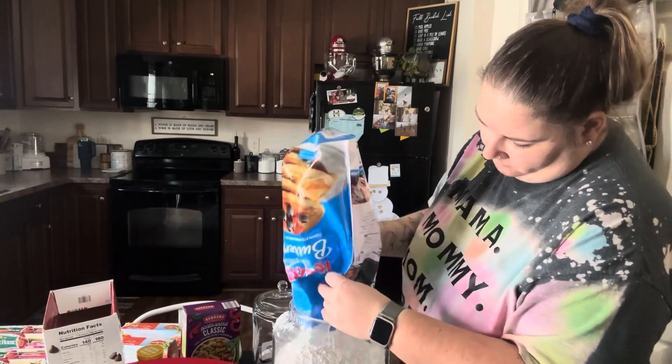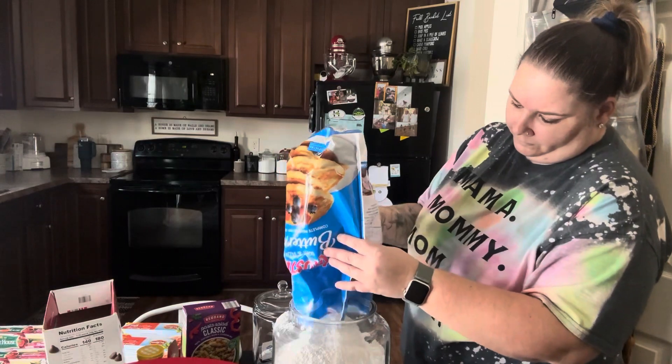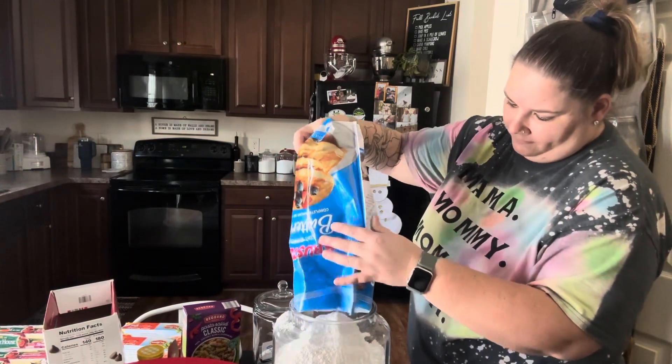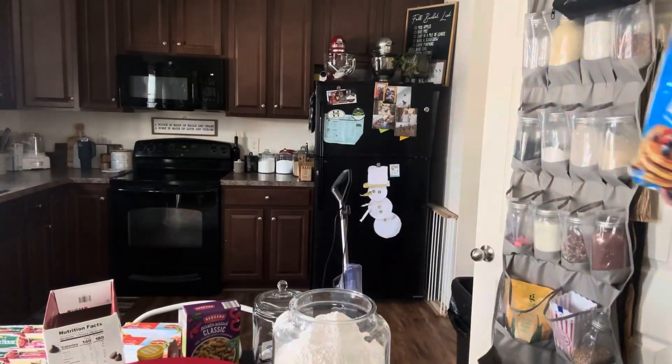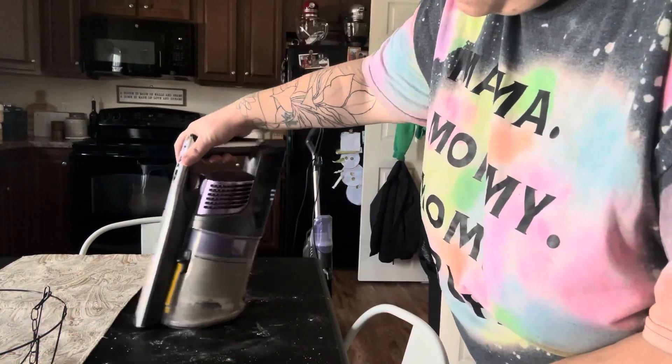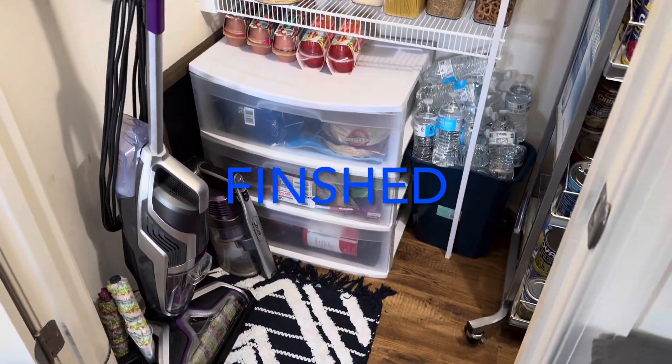We're going to go ahead and get this pancake mix cleaned up and put away — I made a little bit of an oops. You'll also notice on the back of the door of the pantry — I didn't really show that too much — it didn't really need any organization. I just keep all of my powders and things that I keep in jars there and restock them as I go. So there really was no need to clean up. Here is our mess at the end, all cleaned up and put away. And here's the final pantry.